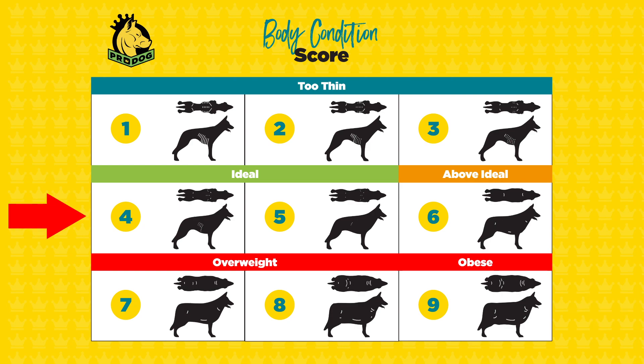So the scale goes from skinny at one to obese at nine, and we're looking for a four or five — ideally a four in a raw-fed dog, but a five is fine too. Talk to your vet to get a weight and a body condition score so you can fully assess your dog.